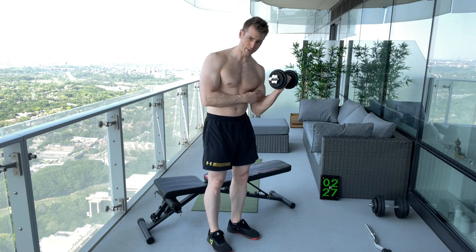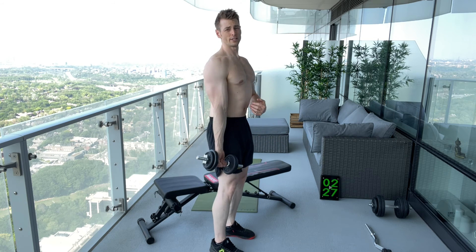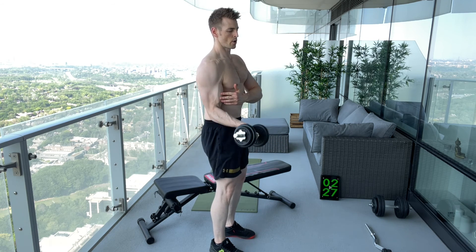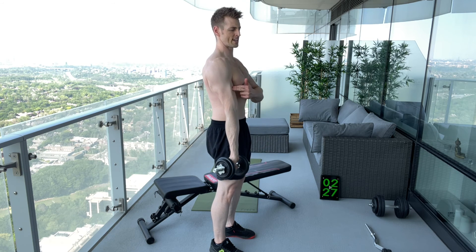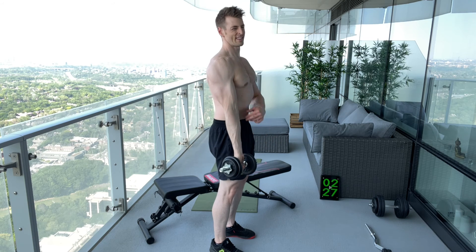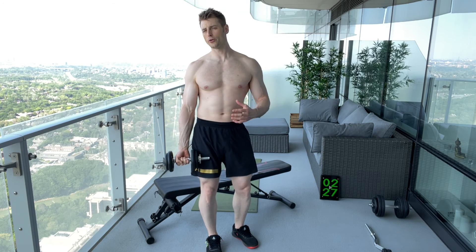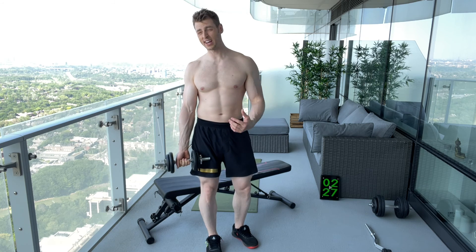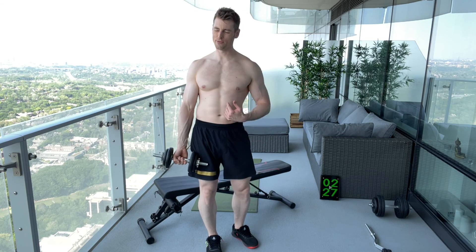Now let's focus on the lengthen portion — going up, no pause at the top, but lengthen it all the way down. That's the difference between the two exercises: both are bicep curls, but the first focuses on contraction with a pause at the top, and the second focuses on the stretch with a pause at the bottom. Get all those points right and you'll get a huge pump every six by nine workout. Focus on either the stretch or the contraction and you'll see huge growth in your targeted muscle groups every single workout.